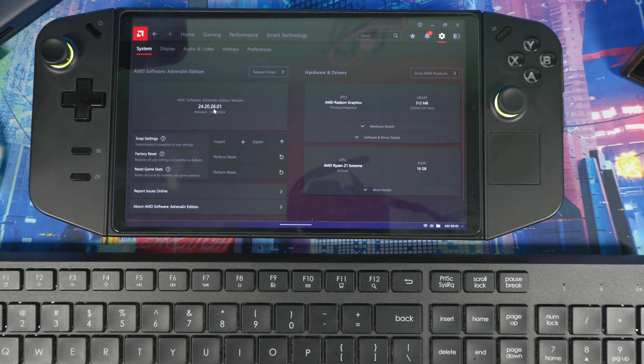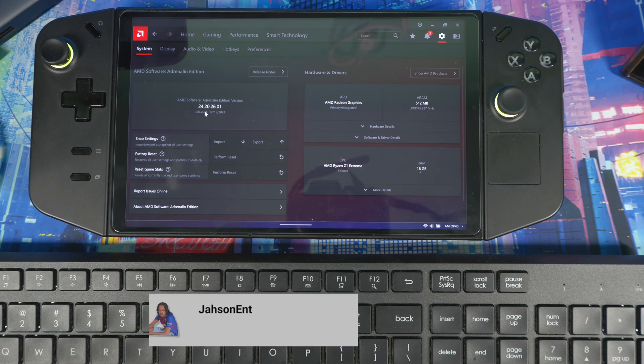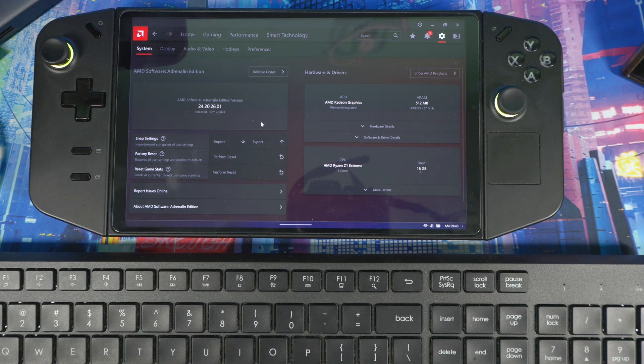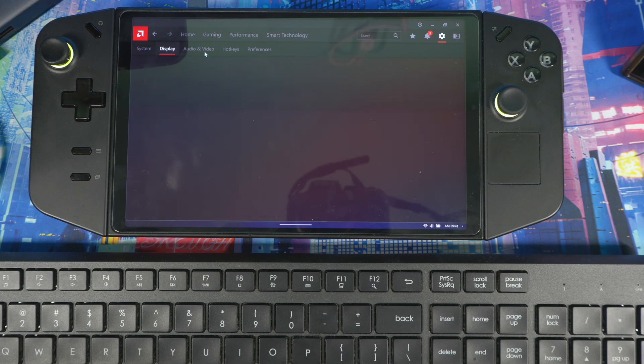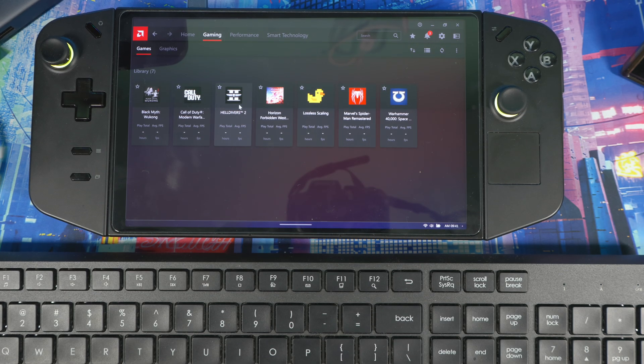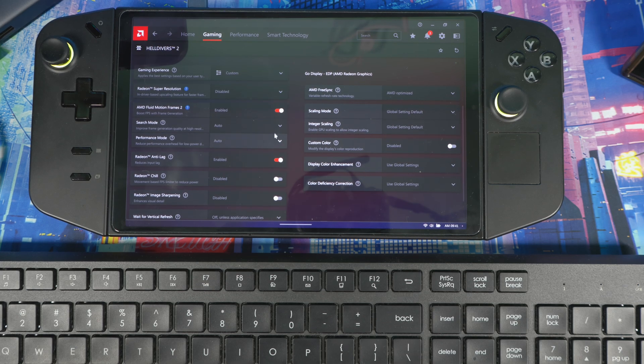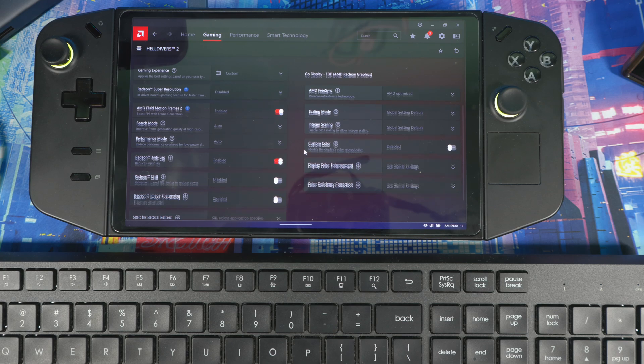You should now be on driver version 24.20.2601. That's how you officially install the Lenovo driver, which corresponds to AMD's 24.12 release. It comes with AMD Fluid Motion Frames 2 built in. If you go into a game like Helldivers 2, you'll see AMD Fluid Motion Frames 2 available and can adjust the settings.